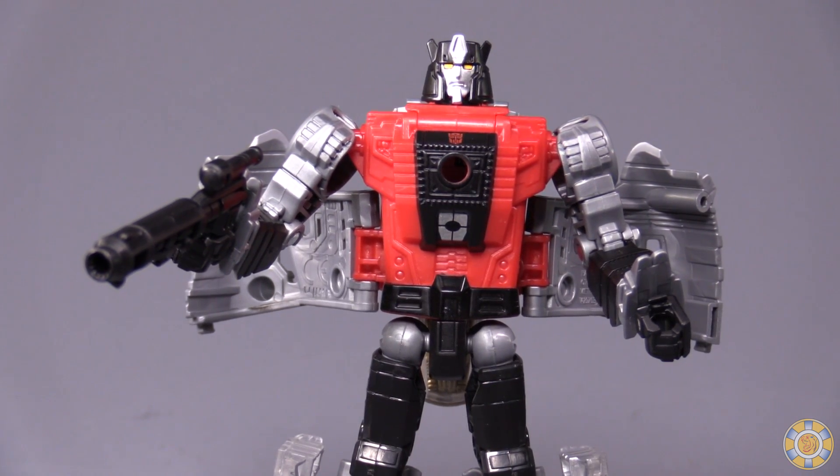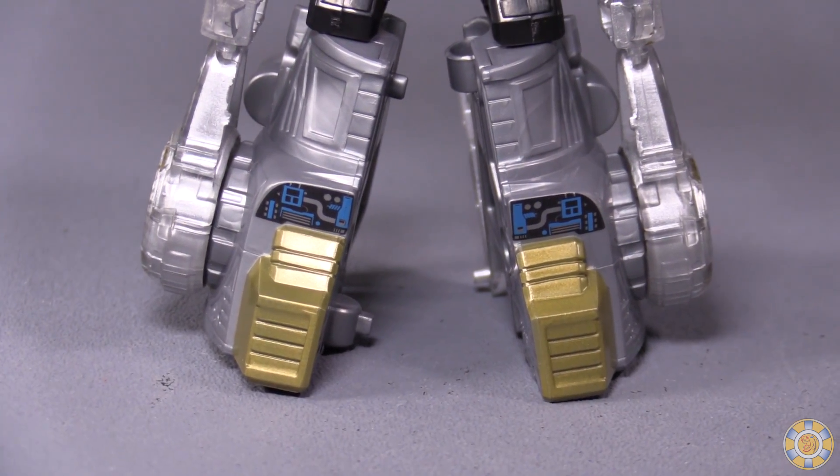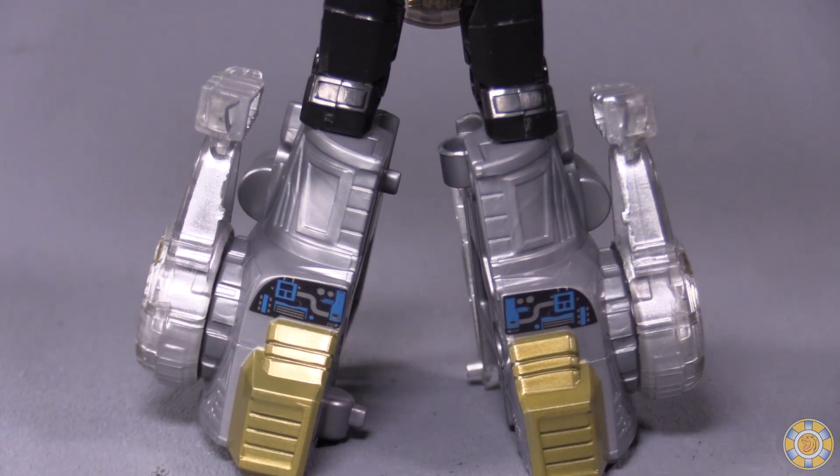Now, Sludge is Dinobot Sludge. From the feet to the top, he looks pretty good, except I do have one major concern, aesthetic-wise, and it's more of a nitpick than anything.